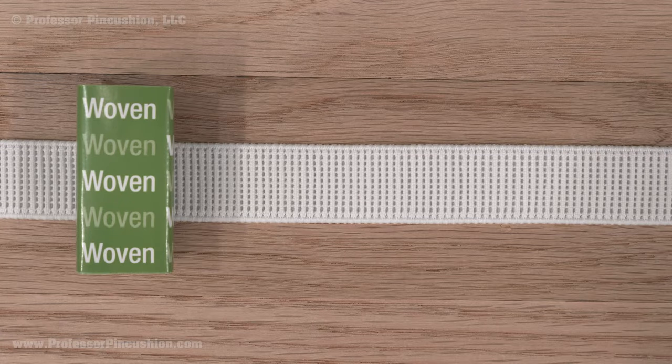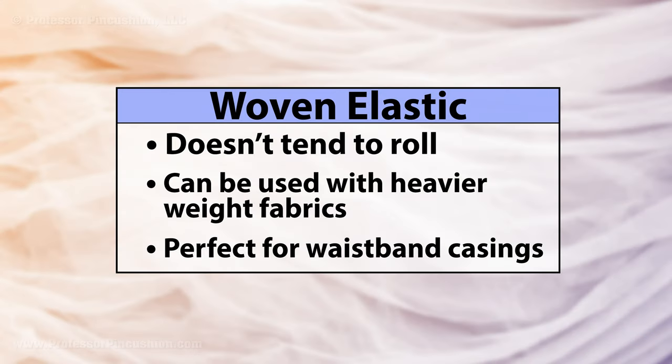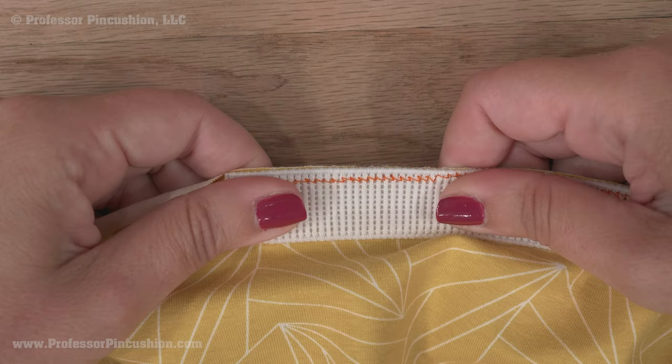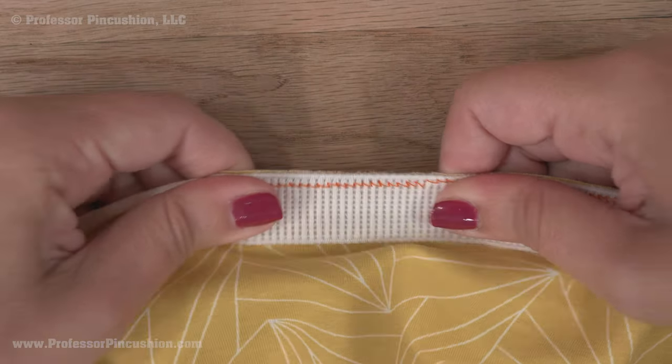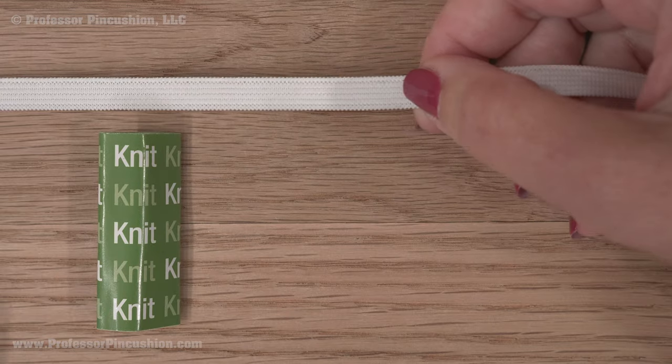Woven elastic is firm and the elastic fibers are woven together. Unlike braided elastic, it does not tend to roll, which is why it's sometimes referred to as no-roll. It can be used in casings, especially for heavier weight fabrics, so it's perfect for pants, skirts, outerwear projects, etc. It can be stitched through lengthwise to attach it to fabric without losing its stretchiness.